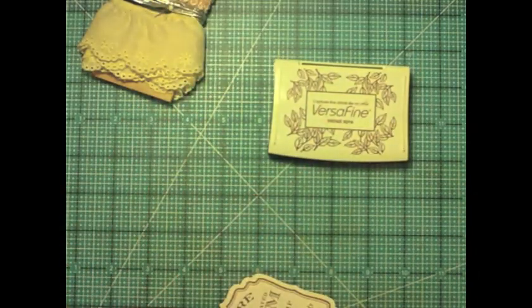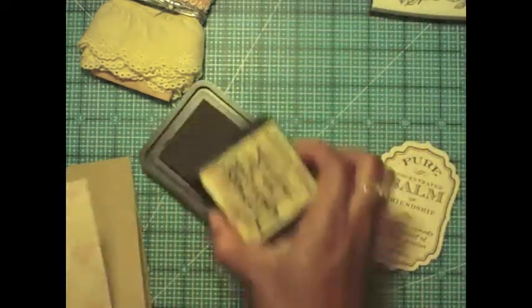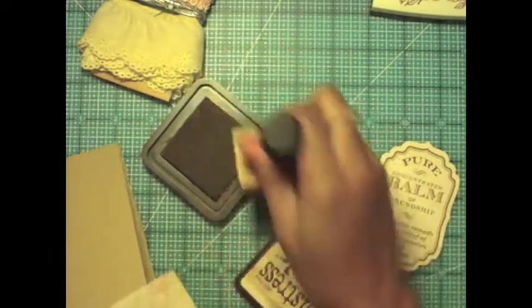With clear stamps you can die cut before you stamp or you can die cut after you stamp either way, but with the clear it just seems easy to do it afterwards sometimes.